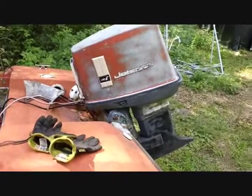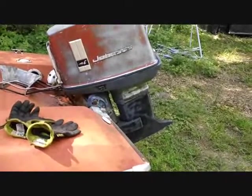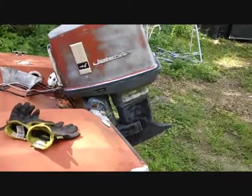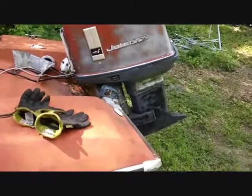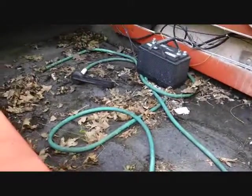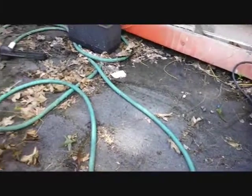I towed the boat back over into the yard so that I can put the lower end on it, see if we can't restart it, and see if the engine stays cool. I also worked a little bit on cleaning out the inside some more, threw away a bunch of debris that was in there, still got a lot more to get out.